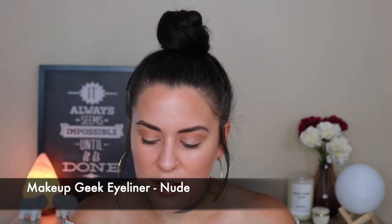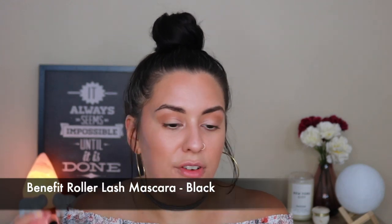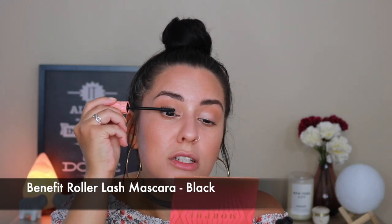The last thing for the eyes: I'm going to take this Makeup Geek Nude liner — it's literally called Nude — and put it in the waterline just to open up the eyes a bit more. I'm going to curl my lashes and go in with a little bit of Benefit Roller Lash, my absolute favorite everyday mascara. It just lengthens and separates — one of my favorite mascaras of all time. And that's it — eyes are finished.